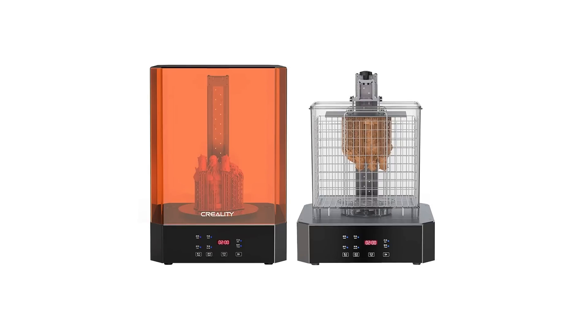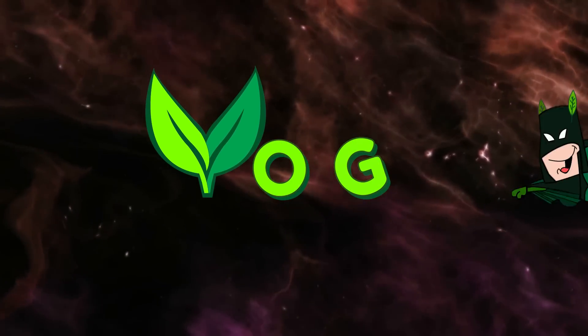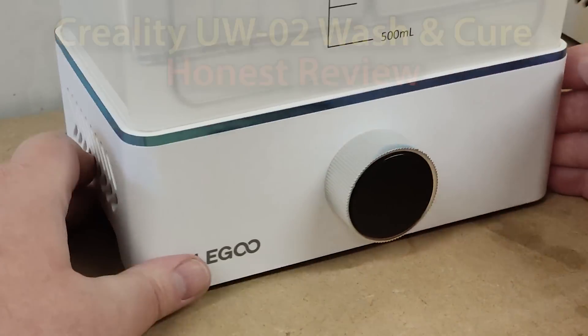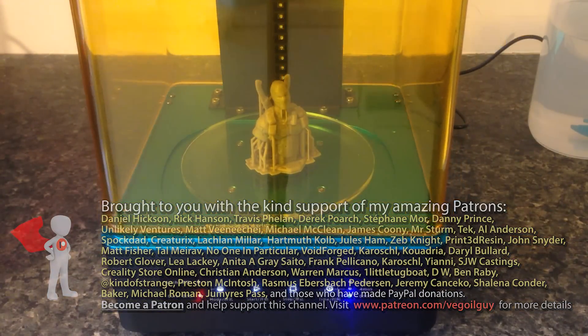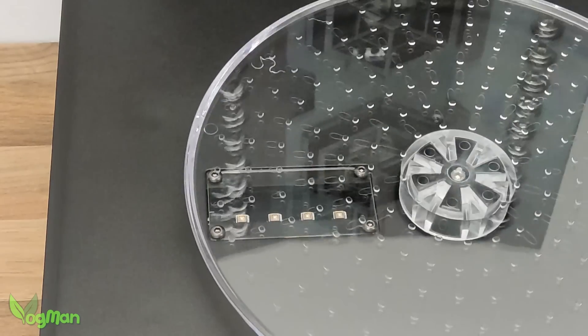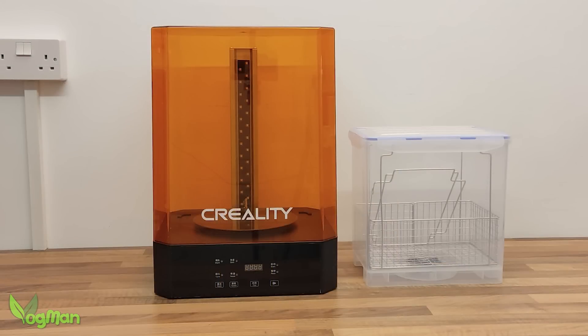The Creality UW-02 Wash & Cure Station — let's give it a review. I've reviewed wash and cure stations for Elegoo, Anycubic, and Frozen, so when Creality asked me to review their UW-02, I was happy to take a look.